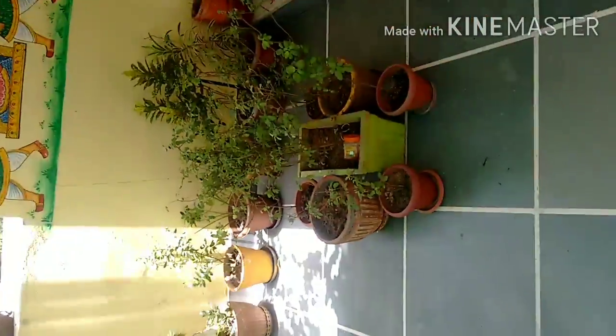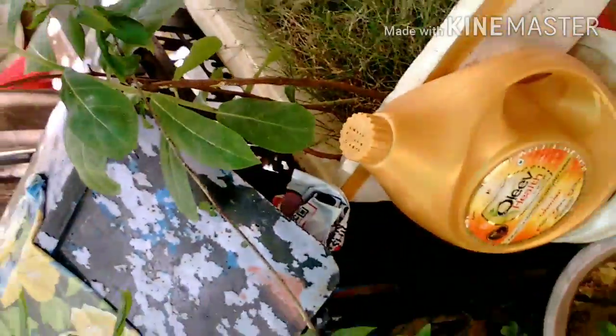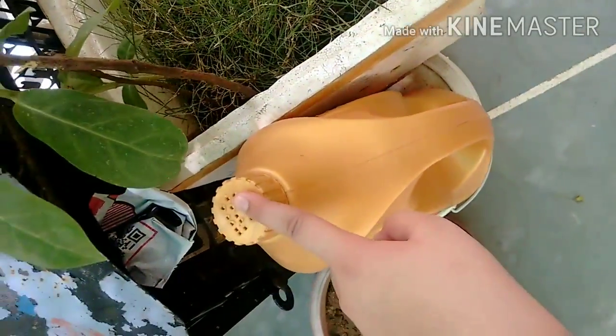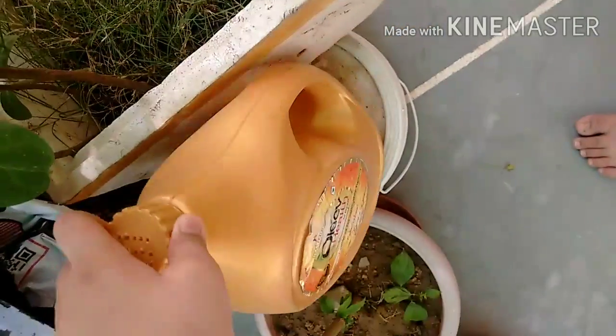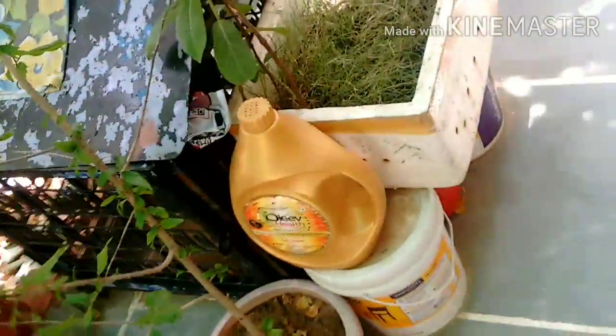These are our plants. Now you will be thinking about what this is — I will tell you that it is empty. We can put water in it. If you don't want to use it dry, you can use it with water, but we use it more often.